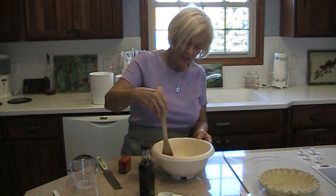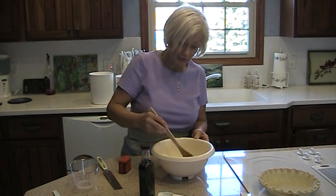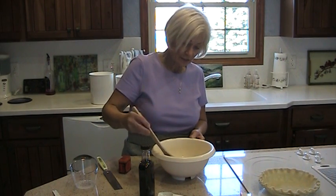Also in this family is regular custard pie. Pecan pie falls into the custard family line. Pumpkin pie too. So there are several different kinds of pies that fall in this category.